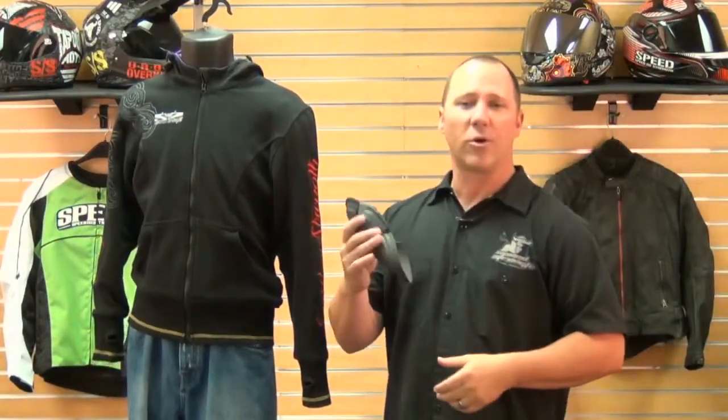The vault armor is actually a very pliable, soft armor, so it will conform to your body and it's in there for great impact resistance. It is removable, so you can take it out and wash that hoodie and keep it fresh and clean.